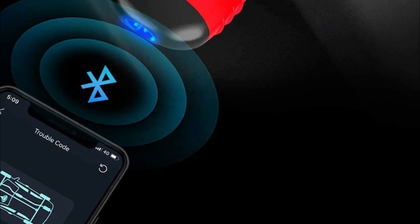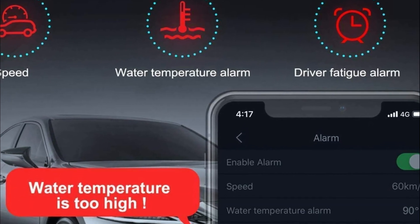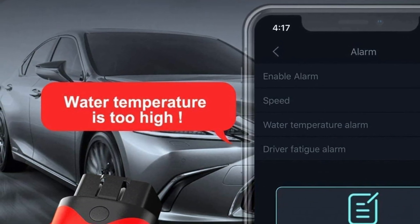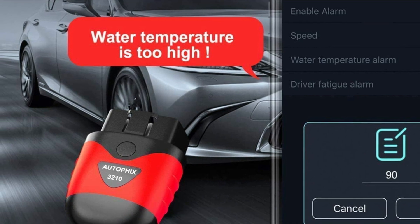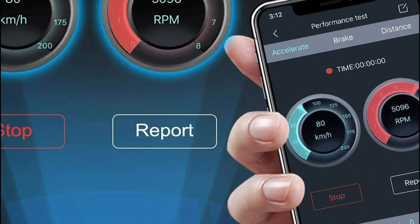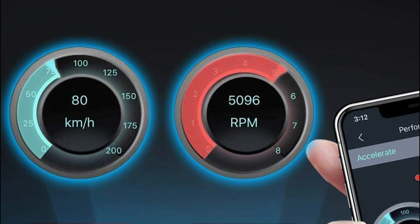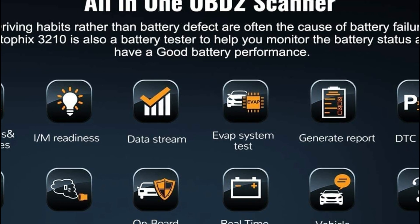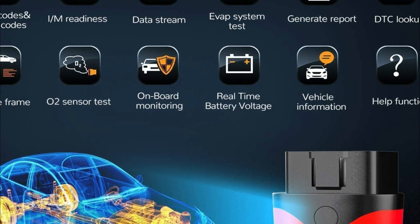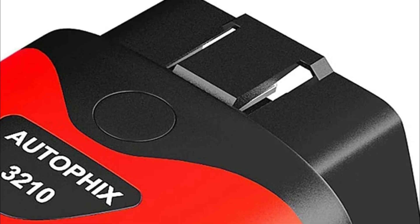Unlike other scanners that lack battery tester functions, this tool can check the condition of your battery as well as the voltage by tapping your phone screen, making sure it's in good shape when you need it most — even on a cold winter day without having to open the bonnet. It is a must-have wireless Bluetooth diagnostic tool and fault code reader available for both iPhone iOS, iPad, and Android. The 3210 universal Bluetooth OBD2 scanner works on more automobiles than any scan tool on the market, including all cars newer than 1990 and light trucks made within the United States.